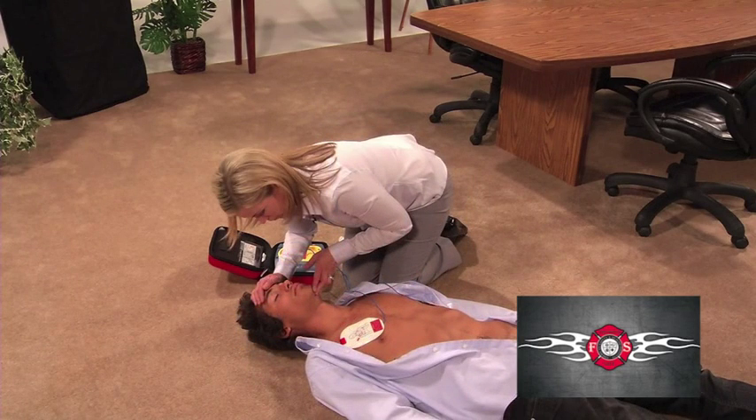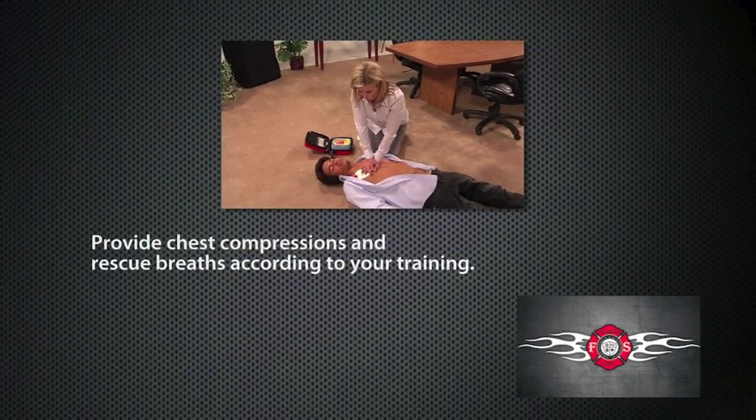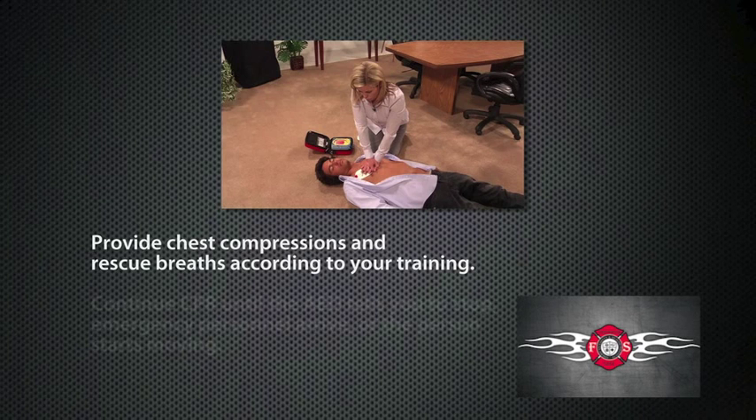Pinch the nose, tilt the head, and give two full breaths. Continue with compressions. Provide chest compressions and rescue breaths according to your training.